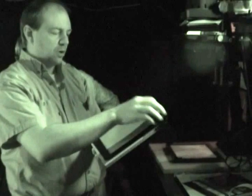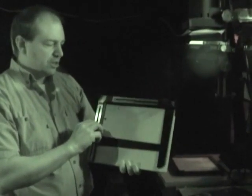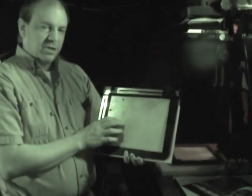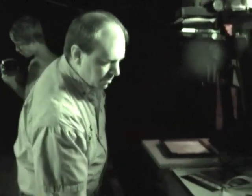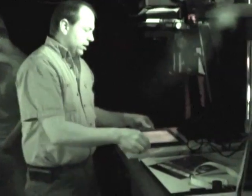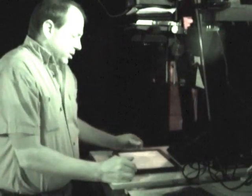A variable easel allows you to change the dimensions to a specific size if you have an odd-shaped print - you'll need an easel with blades that move rather than the standardized shapes like 5x7, 8x10, or wallets. In this case, I'm just going to use the standardized 8x10 shape, so we're going to have to cut off one of the outer edges - this print will be more square than rectangle.